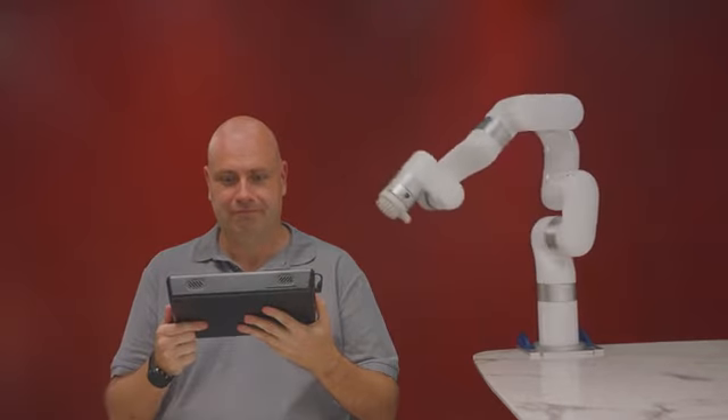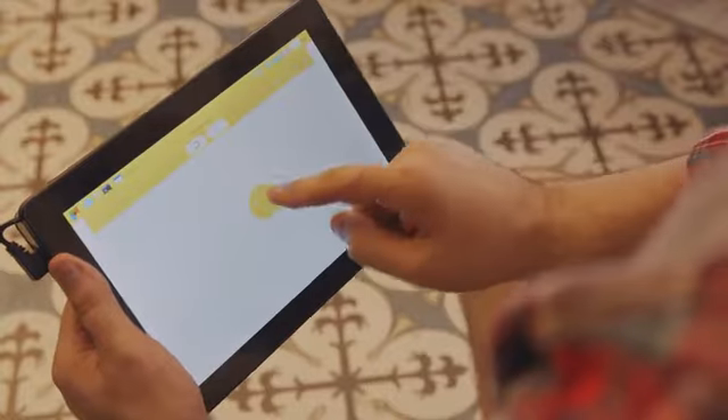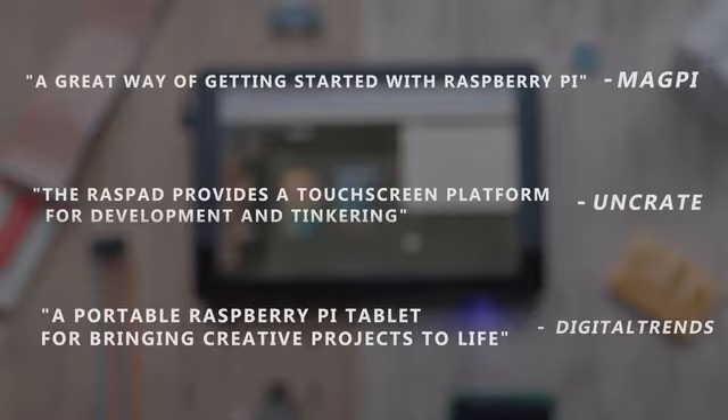Bob used Raspad to control his massaging robot arm, and I use it to ration out toilet paper. What we did not flush down the toilet were your reviews and feedback to help us make Raspad better.